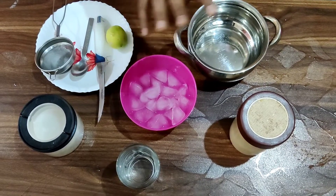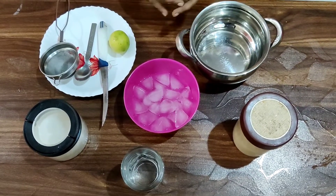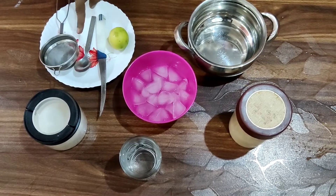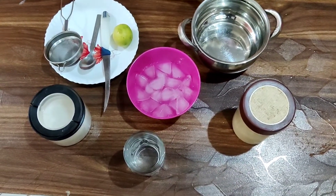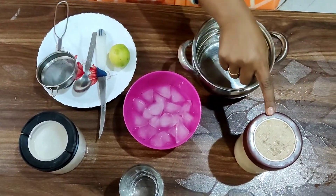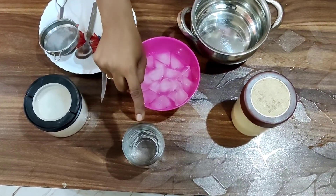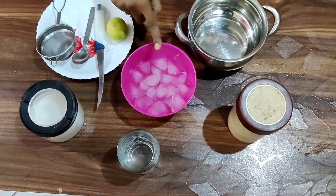The ingredients which are used to prepare the lemon juice are: lemon, knife, spoon, strainer, a bowl, sugar, salt, a cup or glass, water, and ice cubes.